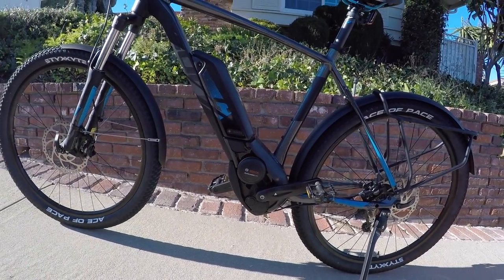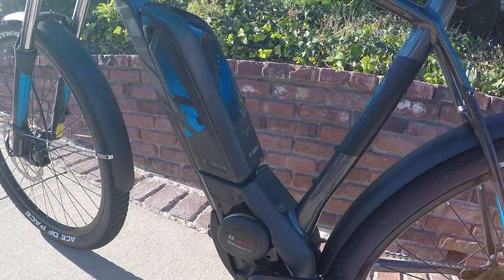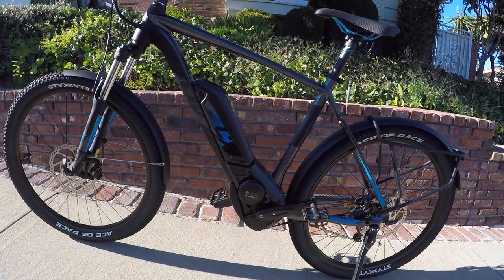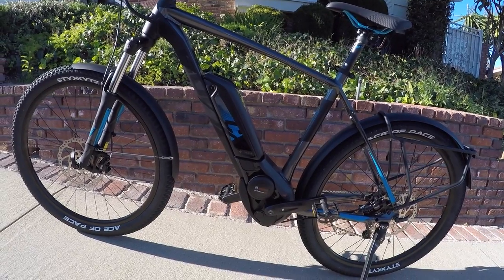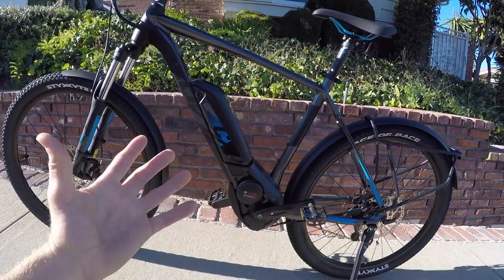And then of course the battery pack — we've had the Bosch PowerPak 400 for a while, and that's the pack on this sample unit, but this is going to ship with the 500 watt hour battery, 36 volts, 13.4 amp hours. So pretty stellar battery performance. You should be able to get good range.